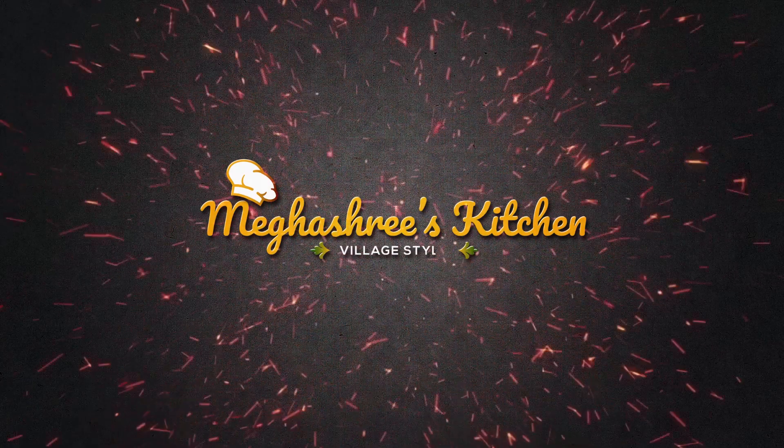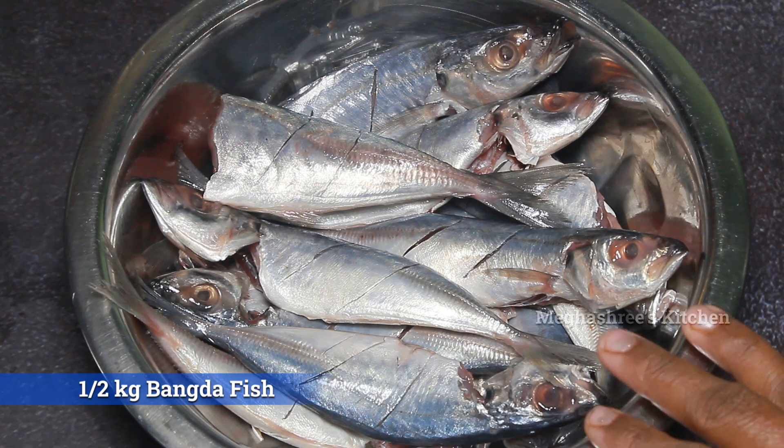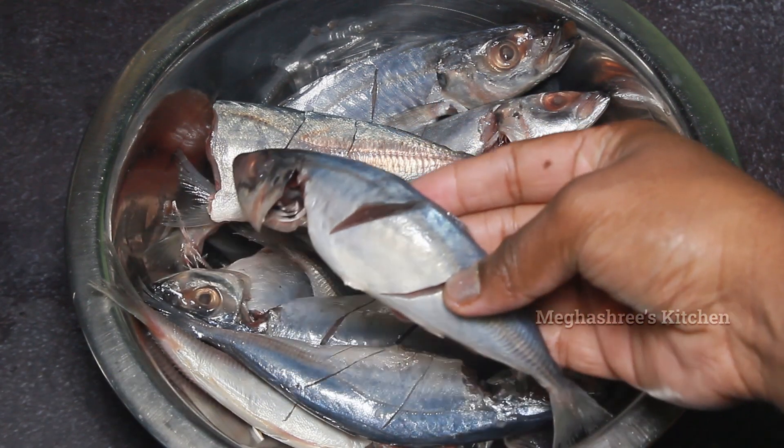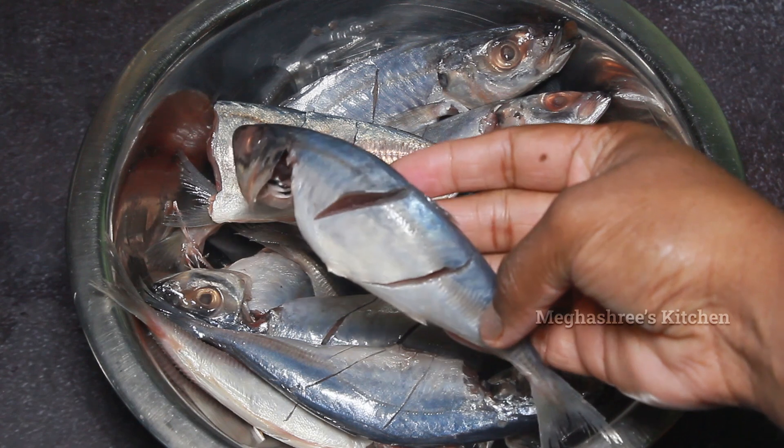Thank you for listening to our channel. Today we have got Bangude — mackerel fish — which has good qualities to attract flavor.